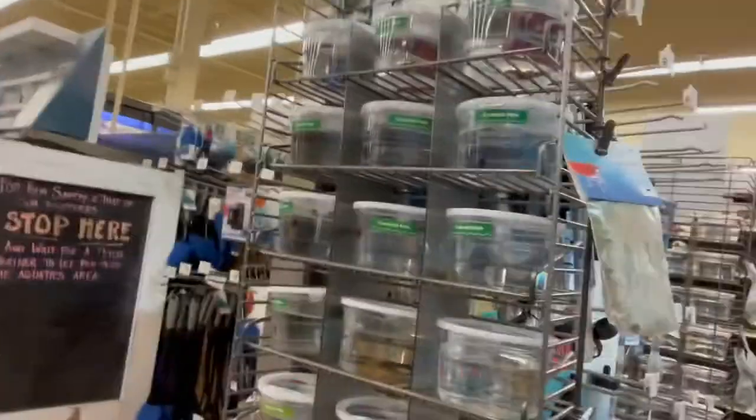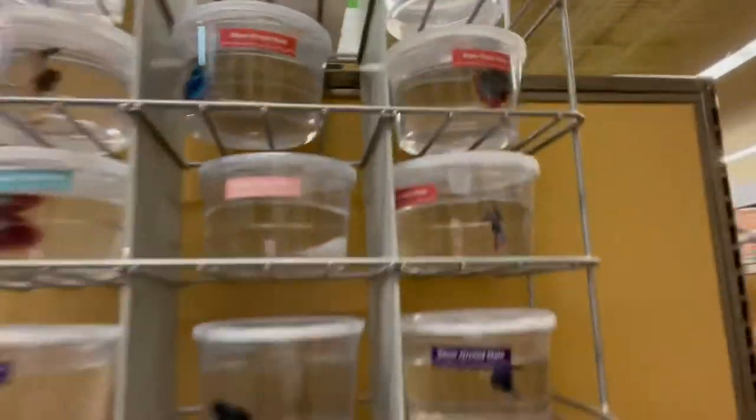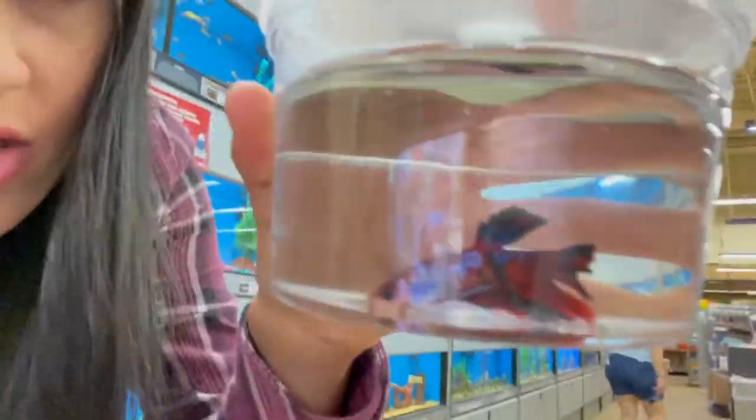There is the Petco — high five! There's a decorated rock, a little paw print. Let's hope they have some kings. Here's our buddy right here — oh, he is beautiful. No kings though. There are some females. That one is so cute. Okay, look at this one — he's gorgeous. He's a galaxy koi boy.